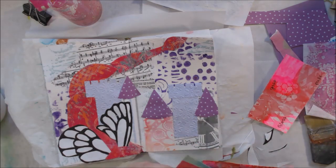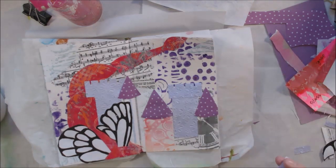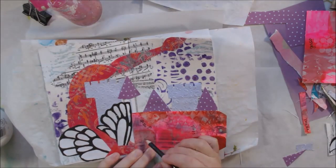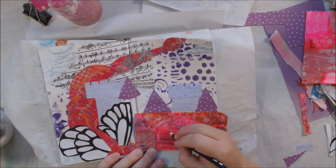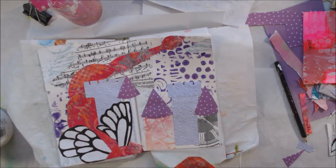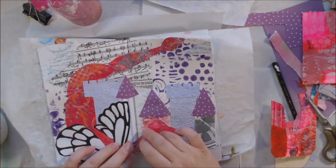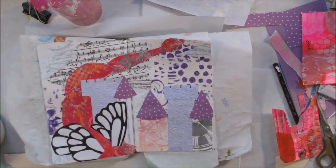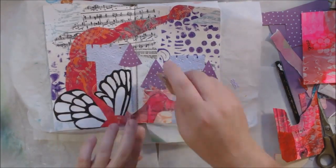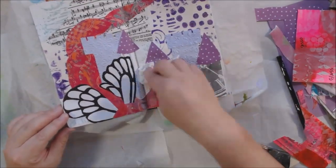I grabbed more pieces of paper trying to find something the same color as the gel print I used for the dragon, because I ran out — the whole six-by-six piece was pretty much used up. I found a tag with sample-y stuff on it that had the right colors, so I used it to draw the dragon's head, neck, and face. I held it in place with a pencil, drew where I thought it should go, then cut it out. Now my dragon has a face, which is important — otherwise you'd wonder what all that pink stuff around the castle was.